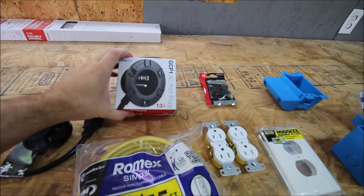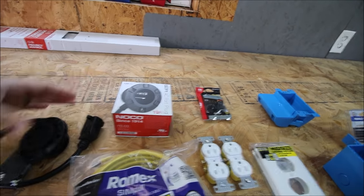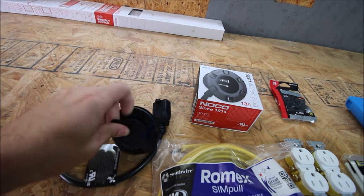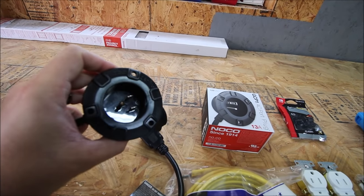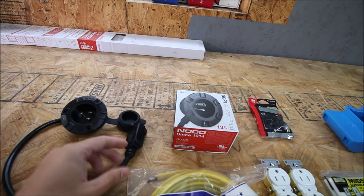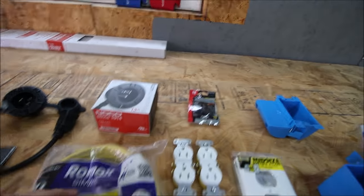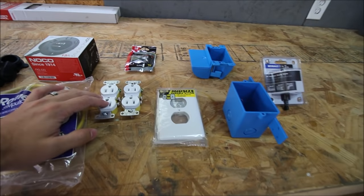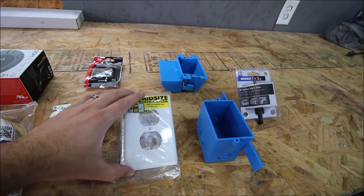The first thing I have is this plug that I'm going to be putting in the side of the van. It's got a little rubber cover, it opens up, and it's just a plug with an end on it. What I'm going to do is put this in the van and then wire it to other outlets. I have some 12-2 wire here and a couple outlets — one in the back and one up by the bed.